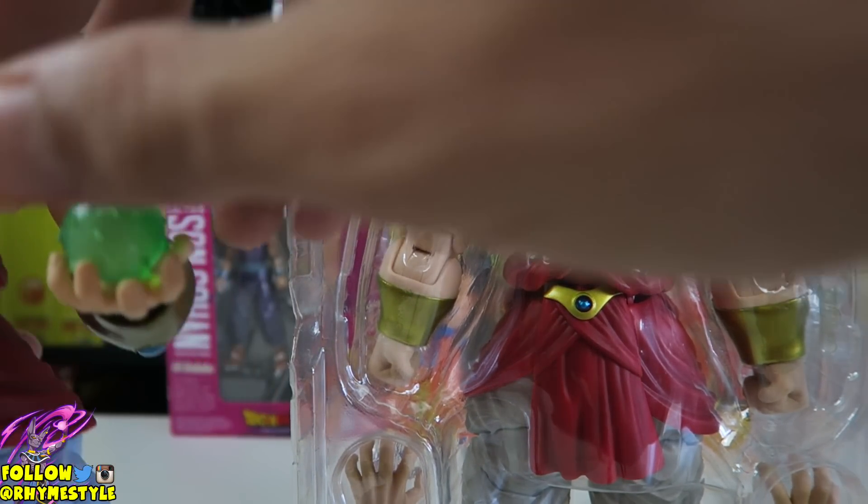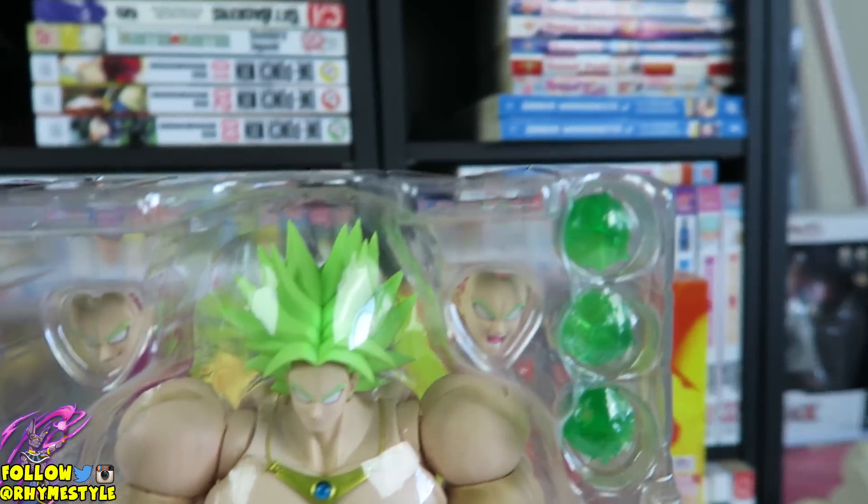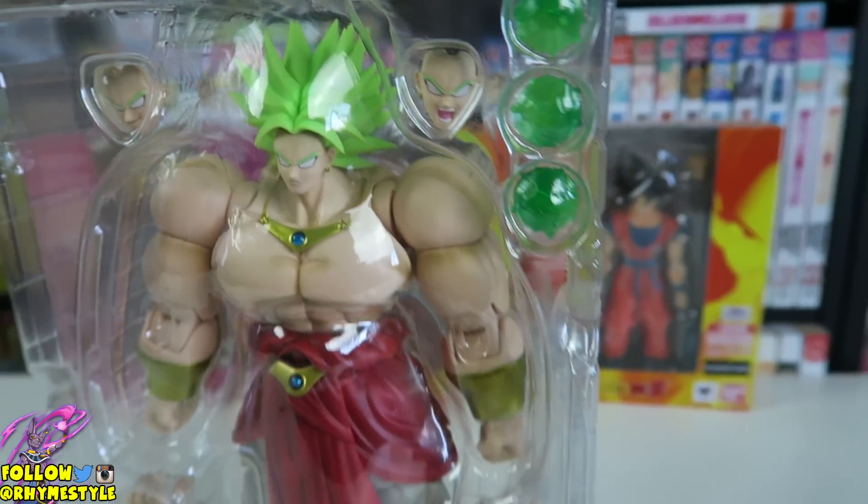Let's put this guy aside for one second. Let's look at this thing inside the clamshell package.